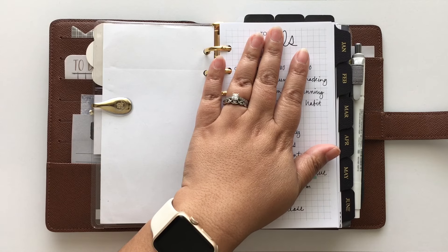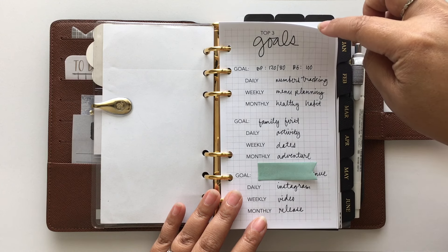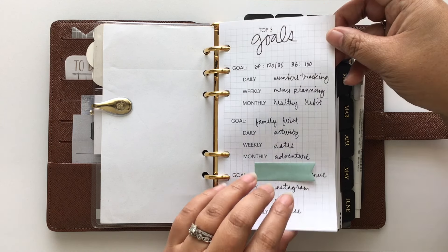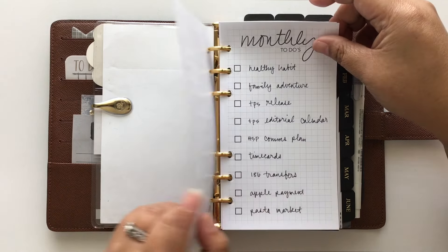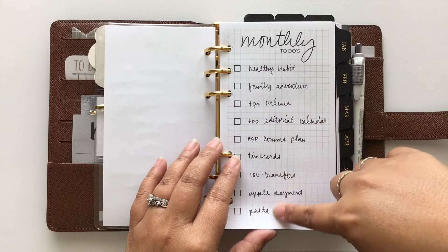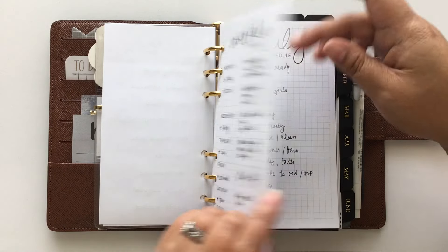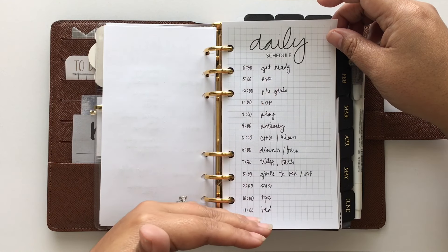Right at the front of my planner — some of you have seen this already — I have these pages as free printables on my website in personal size and A5 size. I have this right in the front to always reference my top three goals for life, then I break it down into a monthly list, monthly things I need to remember, a weekly list for recurring tasks, and then my daily schedule — just an ideal routine I try to follow to keep balance and make sure I'm covering everything.